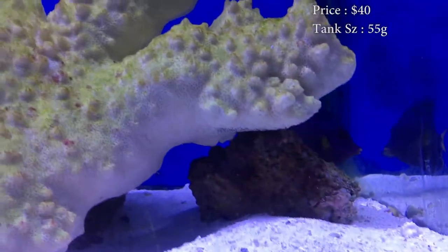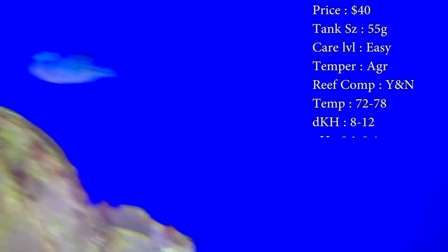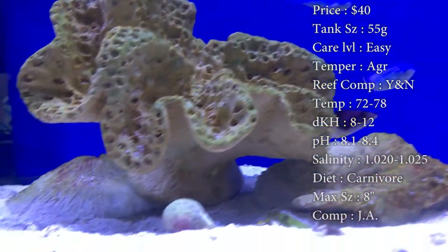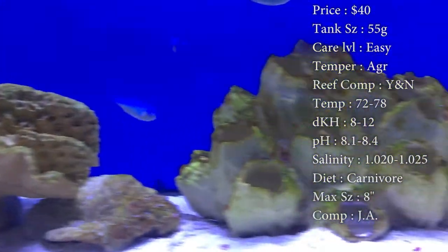Prices on him, about $40. Tank size, you'll need at least a 55 gallon. He definitely needs plenty of room to swim around. Care level, he's really easy. Temper, he can be very aggressive. Reef compatible, yes whenever he's younger, but definitely not whenever he gets older because they eventually just see coral as food. Temperature, keep it 72 to 78.